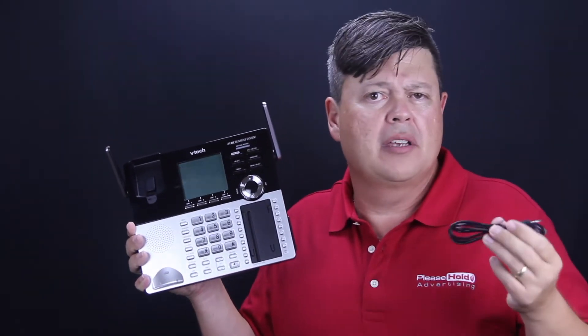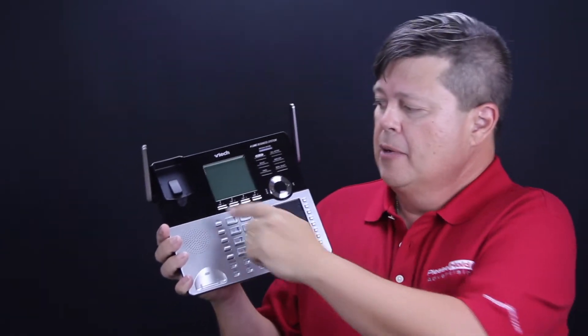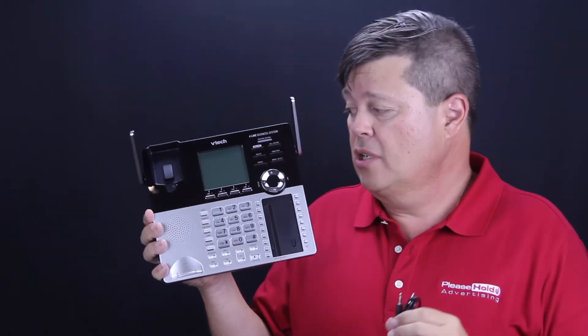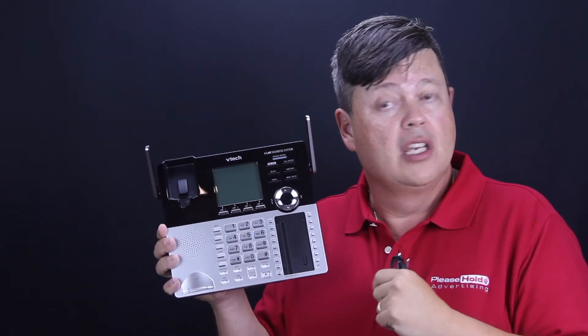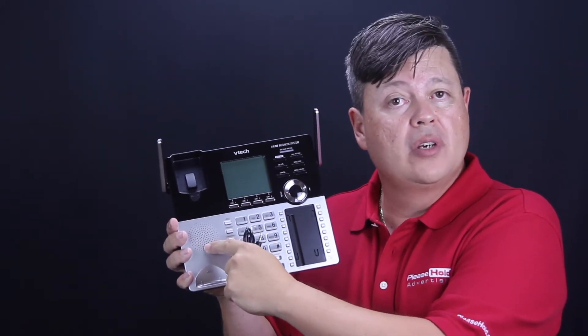A lot of people would probably rather use a laptop computer — it's a little bit easier and you can queue it up on the screen. Press record on the unit, then play on your laptop computer, and it will play the message in real time into the base unit. You can actually monitor the playback right through the speaker of the unit.